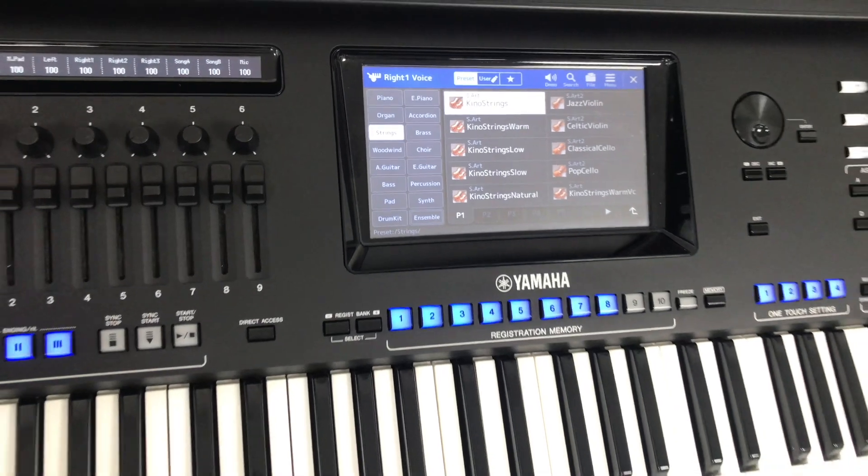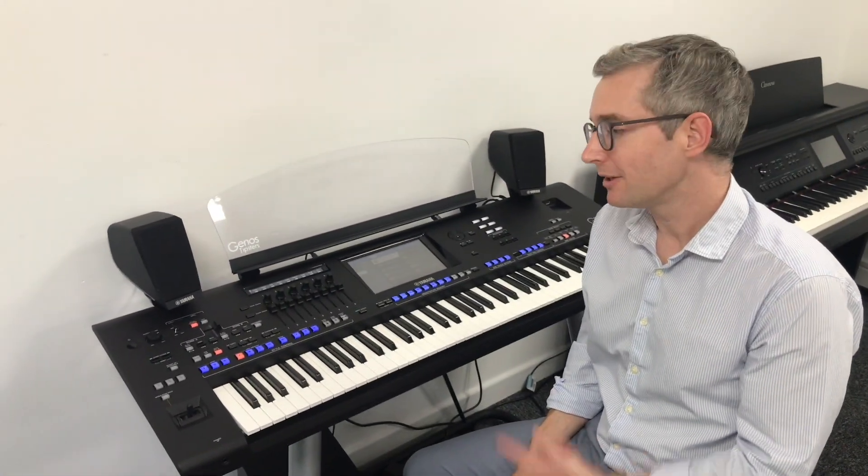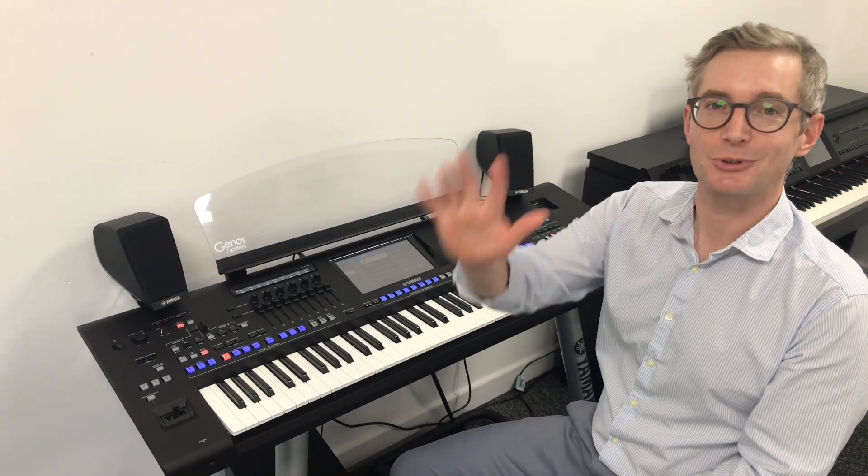I hope that was useful for you. Stay tuned for next week when there'll be more Genos tips for you. Thanks for watching, bye.